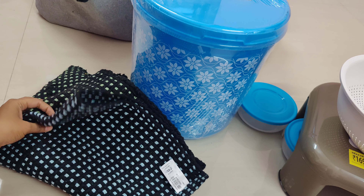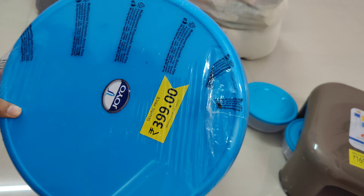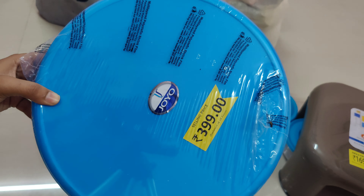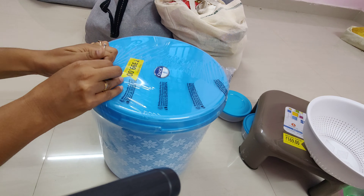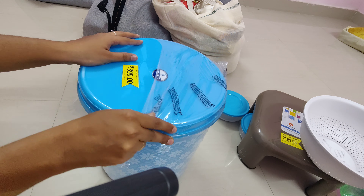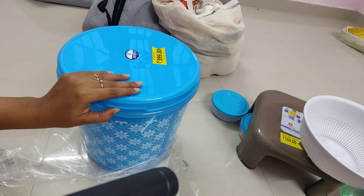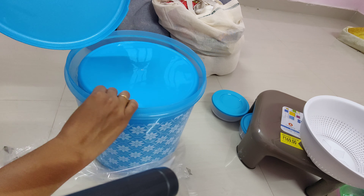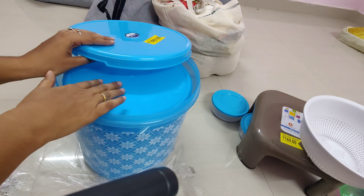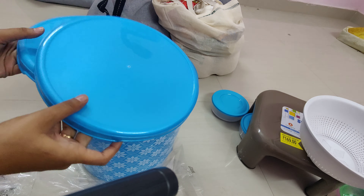Then we have a storage set for 399 rupees, which is 15L, 7L, 10L, and 5L. The first box is 50 litres — I think it is a 4-piece set. The 4 pieces are just 399 rupees. It is original MRP 550. At 399 it is very good quality — the plastic is very quality and the lid is very quality.